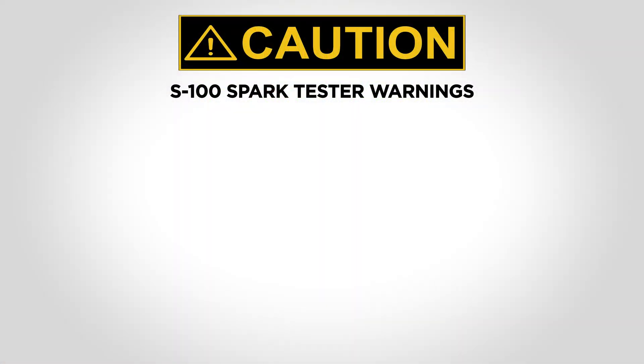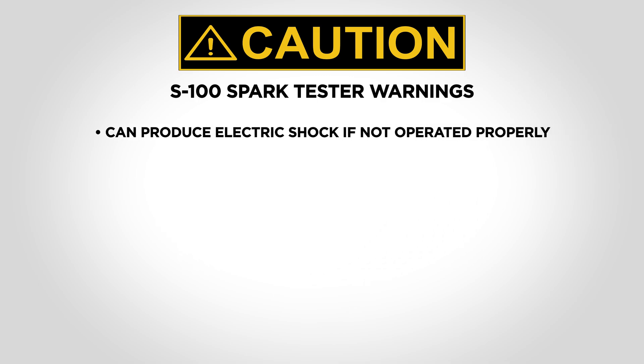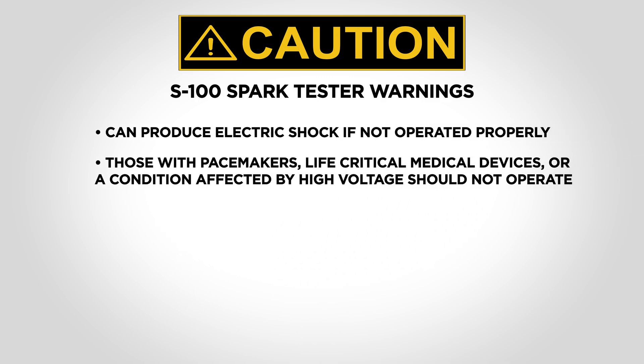The S100 spark tester is a high-voltage device capable of producing an electric shock if not operated properly. Individuals with a pacemaker, life-critical medical devices, and/or any medical condition affected by high voltage should not use this equipment.